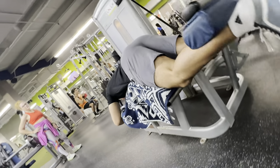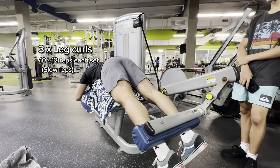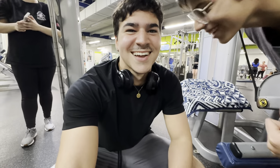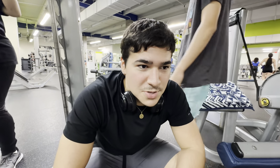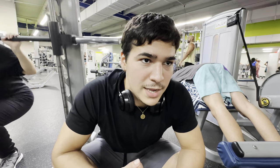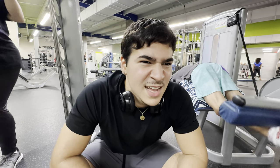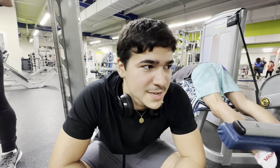The seated leg curl machine was in use so we're going to improvise with the lying leg curl machine. It's a bit disappointing — it was the only machine in the workout that seemed straightforward — but it's fine, I actually like this machine better anyway. It's kind of annoying that all the machines are suddenly breaking, I'm going to have to look into that, but we'll keep on going.